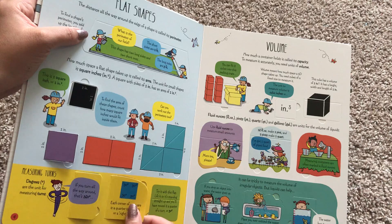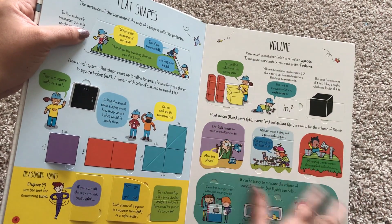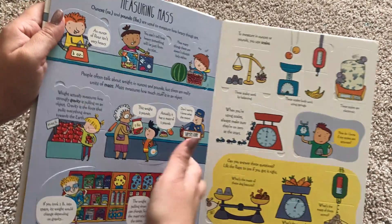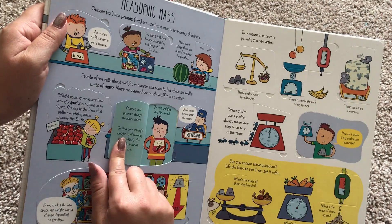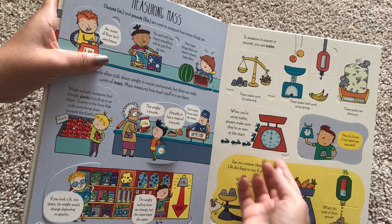This is degrees. Here's volume — fluid ounces, pints, quarts, gallons. This is a great thing to have for your child who is learning these things in math. Here's measuring mass with ounces and pounds.